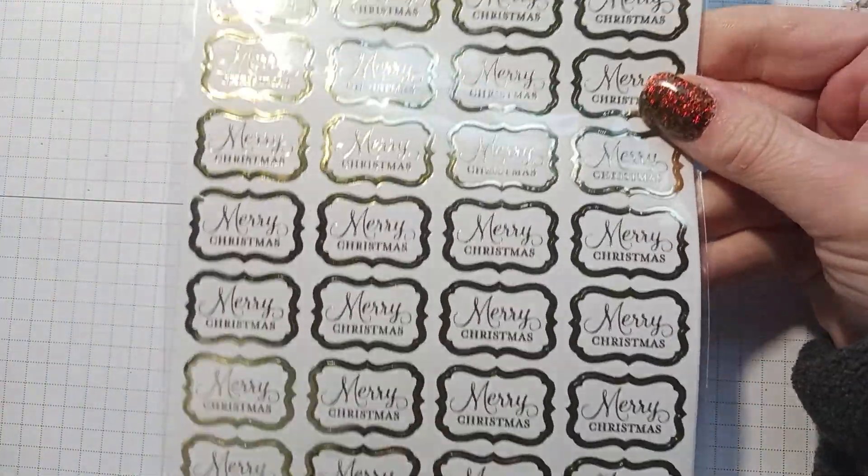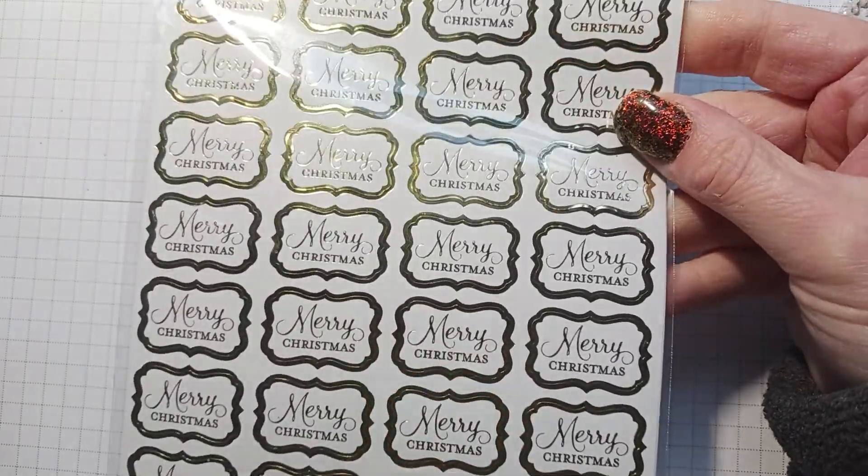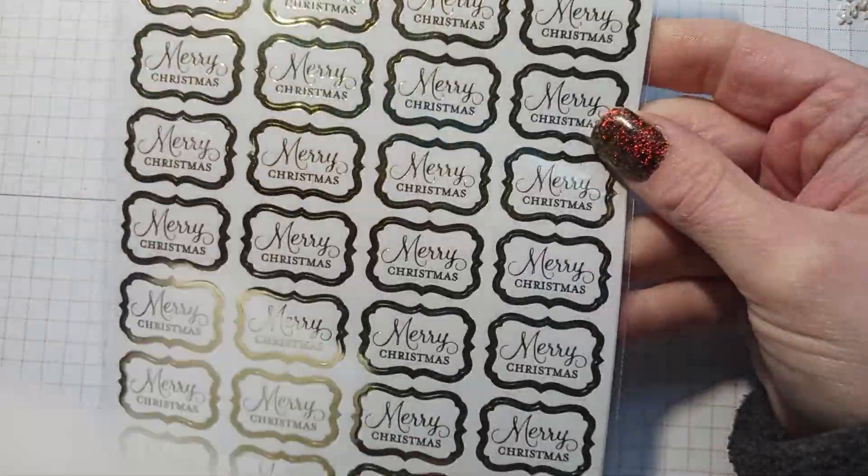I went to get more Santa charms but they didn't have them. I saw these cute envelope seals so I picked these up — they're gold foil. I wanted to see if they had silver foil too but looks like it's just the gold foil ones, so I picked those up.